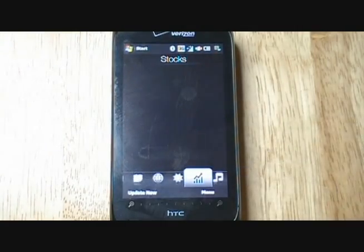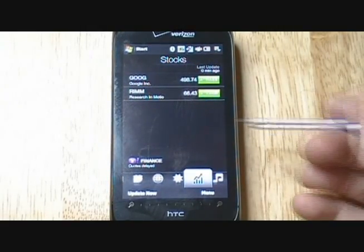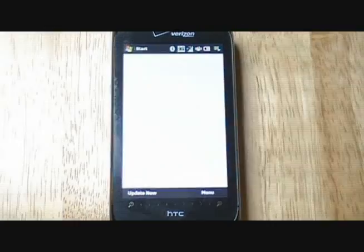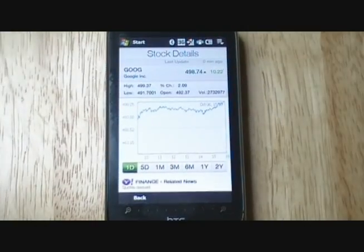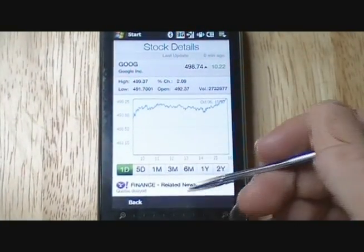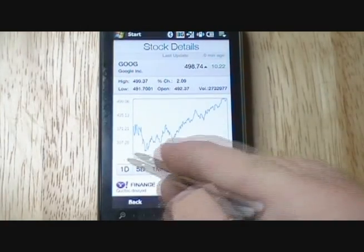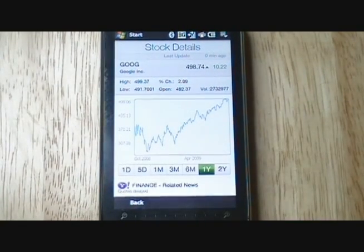We're going to move on next to the stock application. Kind of like the iPhone almost. What it allows is you can click on a stock — let's say you want to view it. What it's done is loaded the chart and key information, so I can go on to the year view if I wanted to, and now you can see the stock chart.